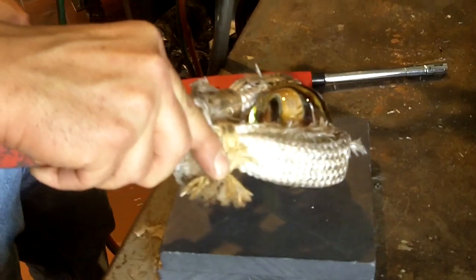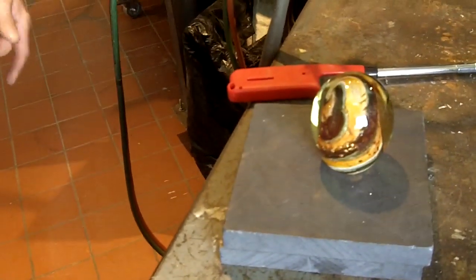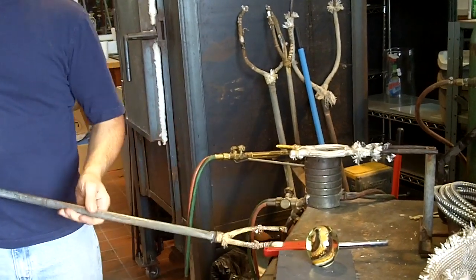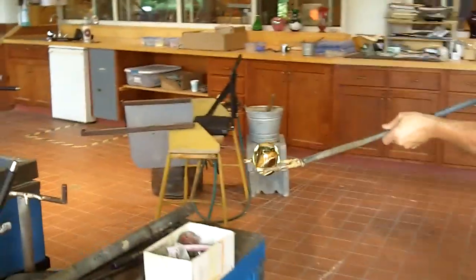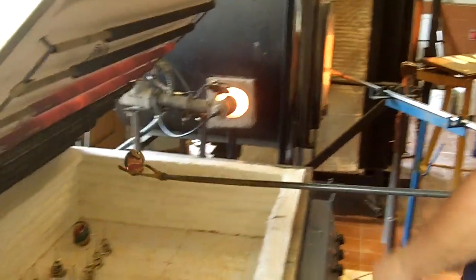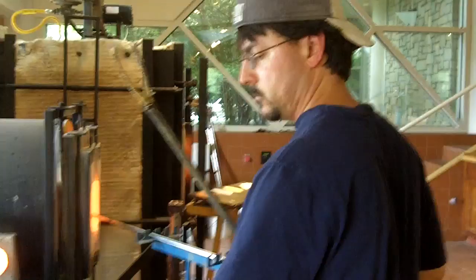Now we burn that bottom off so it's not sharp, because if you don't burn the bottom it will be sharp when it cools. Now you're going to roll the bottom.